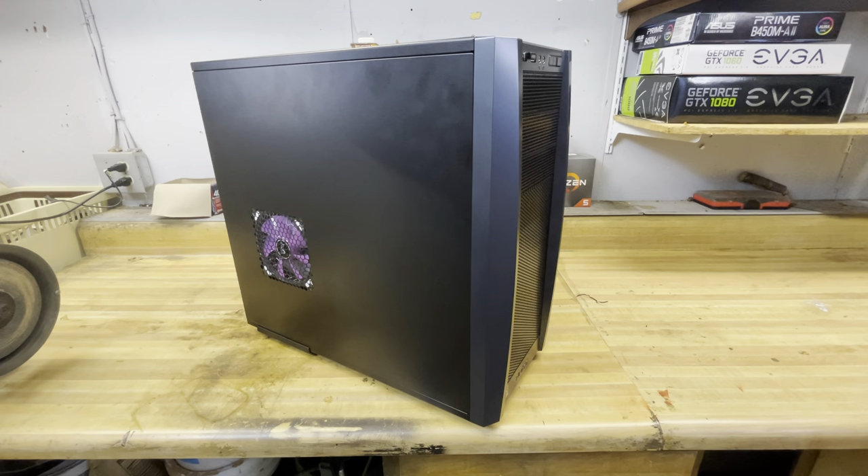Yo, what's up everybody, Airsoftman819 here yet again with another PC video. This video is going to be the final video on my daily driver — or what I'd like to think is my final video. I update my PCs so often that I might be able to make videos for the rest of my life if I made a video every time I upgraded my PC. But I definitely made some big upgrades compared to what you guys saw last time.